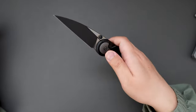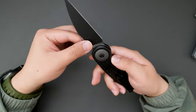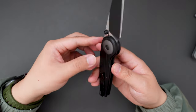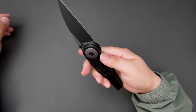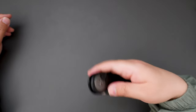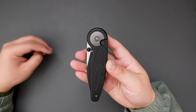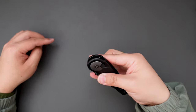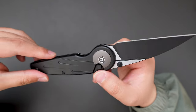Let's give it a flick — super nice flick. This is a wharncliffe-style blade shape, it's a full flat grind so it's pretty slicey, with a deep carry pocket clip that's reversible. Middle finger flick — super nice. The button works perfectly as well. There are three ways to open this knife: thumb flick, middle finger flick, and push down the button and swing it out.